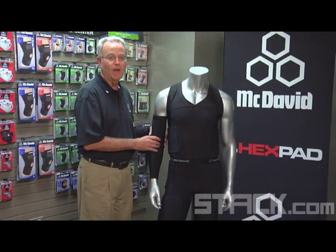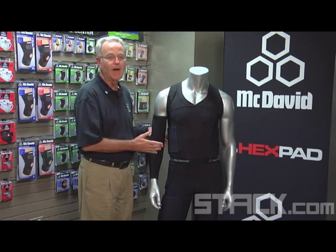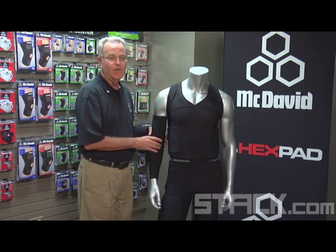We've placed some additional pads for him because he gets knocked down a lot and he has to get back up again.